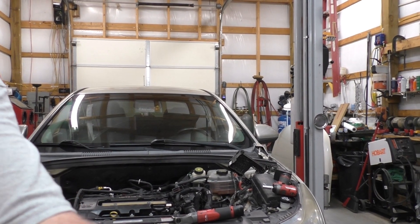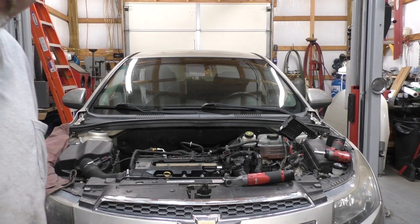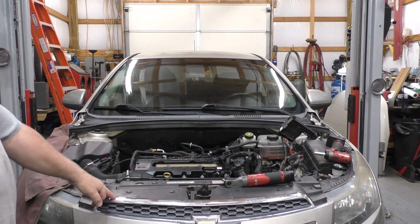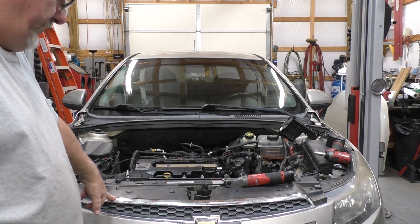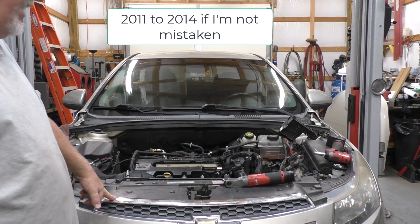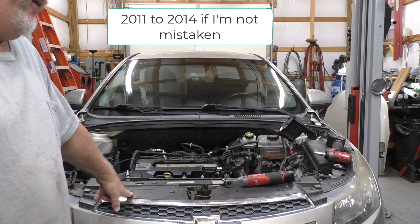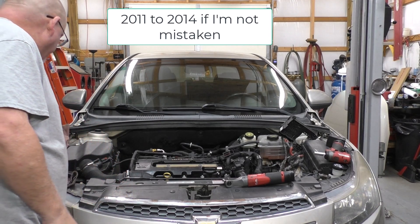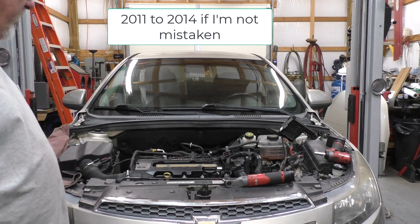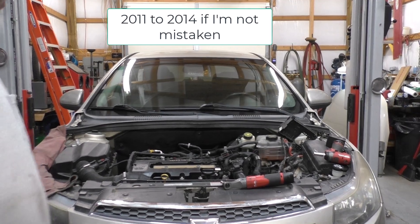Hello gentlemen, welcome back. 2013 Chevrolet Cruze — not limited to a 2013, it's any 1.4 liter eco engine up to about 2014, thinking 2015, things may have changed.